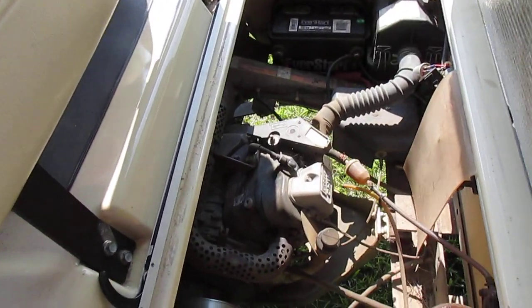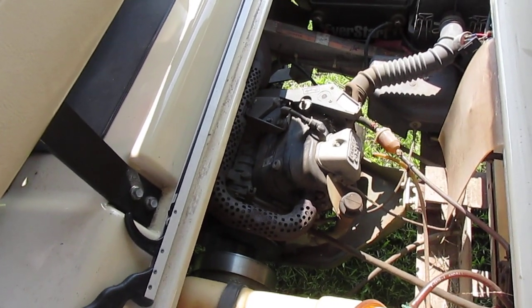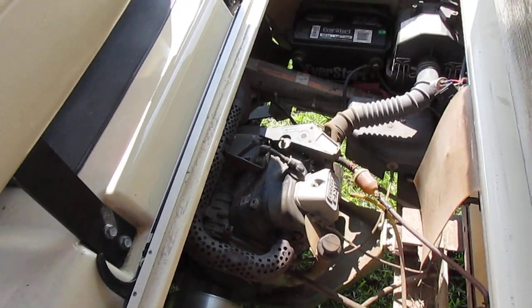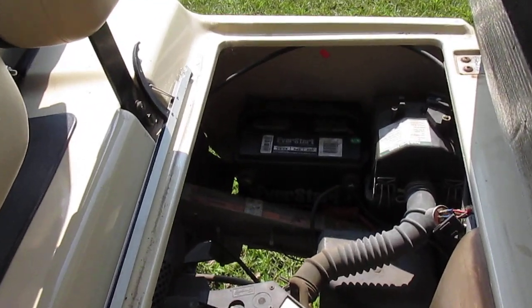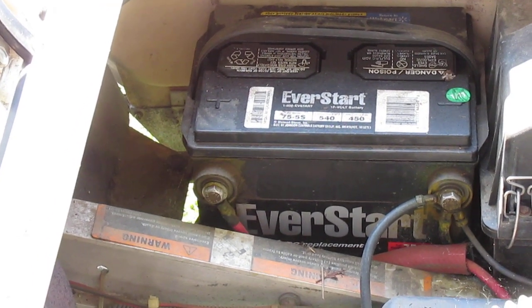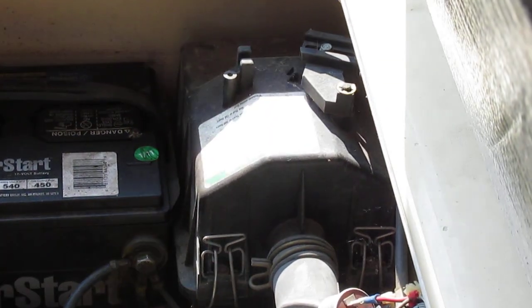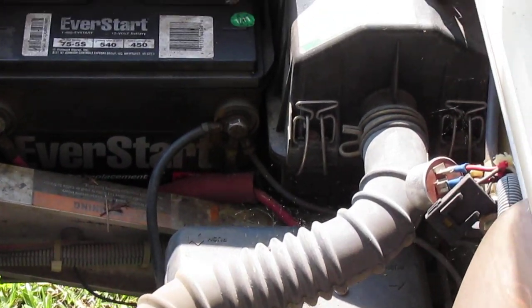We'll take a look under the seat here — this is where the engine is. It says Club Car on it but I think it's a Kawasaki or some similar motor. It's got a smaller-size car battery that's only used for starting. When you push the pedal down it cranks the motor over, then it runs and charges the battery.